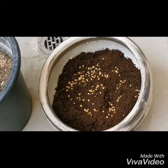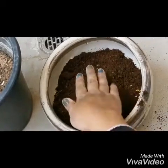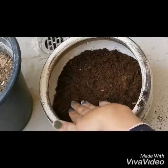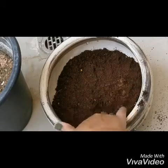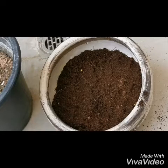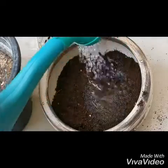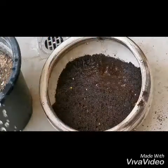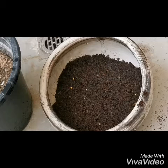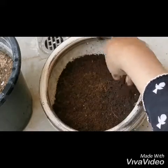Then put the sand again on the top, like this. Then put the sand again on the top. Here you can put the water.